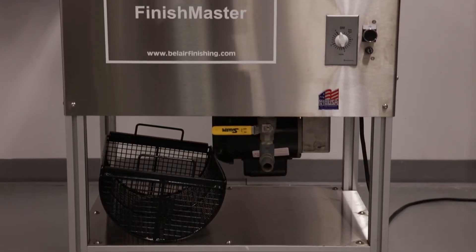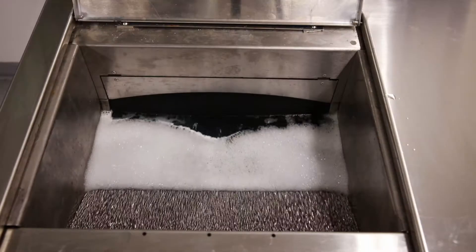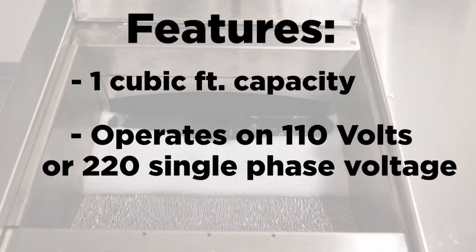There is one size machine that is self-contained and portable and incorporates a virtually labor-free unloading system. The operating load capacity is about one cubic foot and operates on 110 volts.